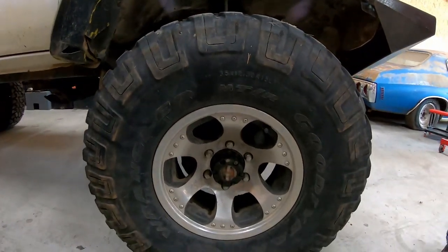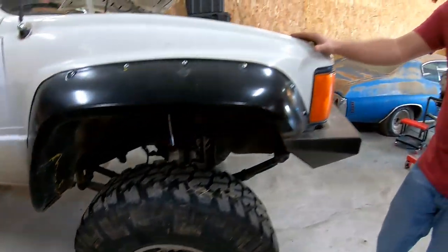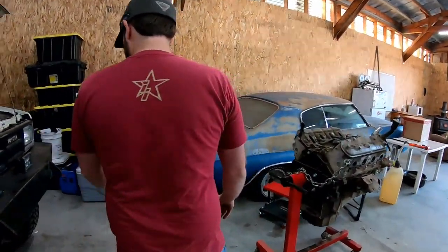You're going to have to get some new wheels and tires. Oh yeah, I got some stashed. You do? Yeah — you'll have to wait. Spoiler alert.